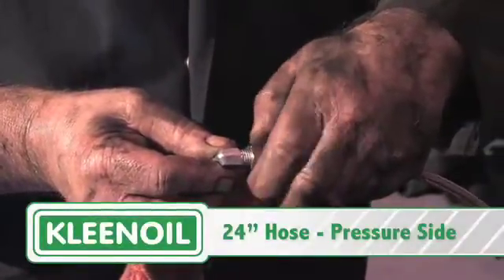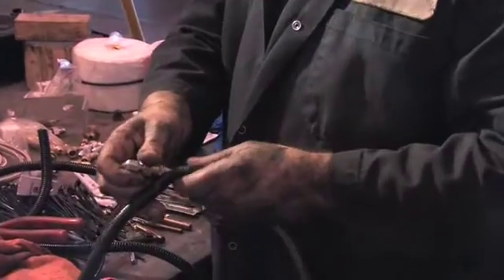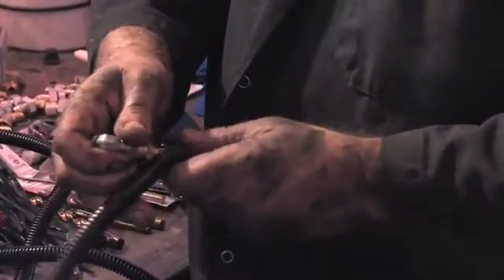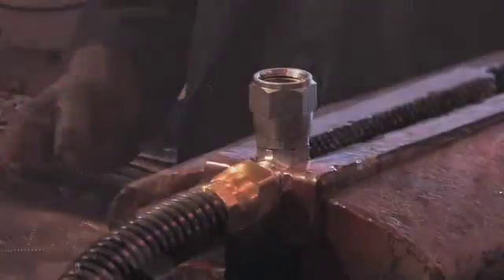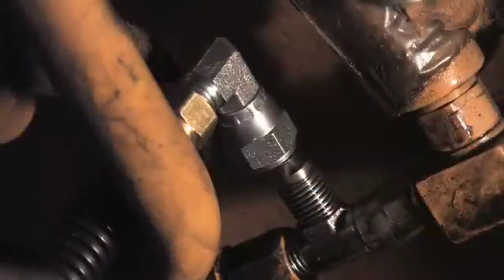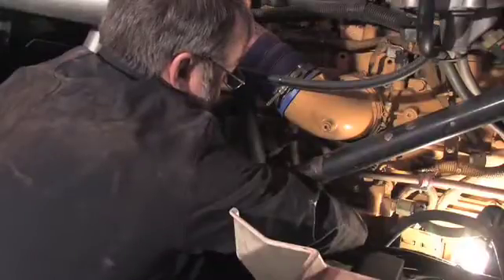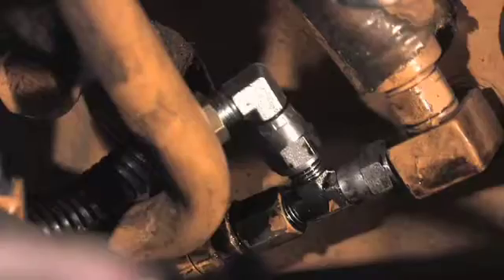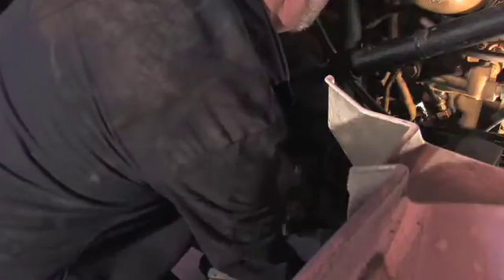Prepare two hoses with 90-degree fittings on both ends and cover them with wire loom plastic wrap. Tighten the fitting on one end of each hose. Connect one end of the first hose to the tee fitting, and connect the other end to the inlet port on the bowl.